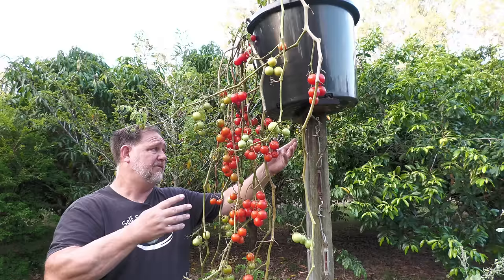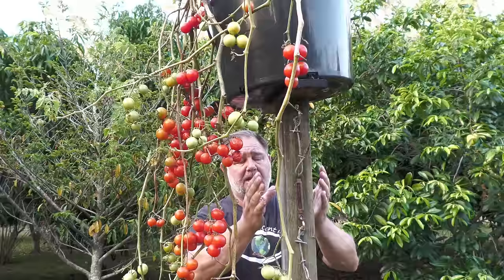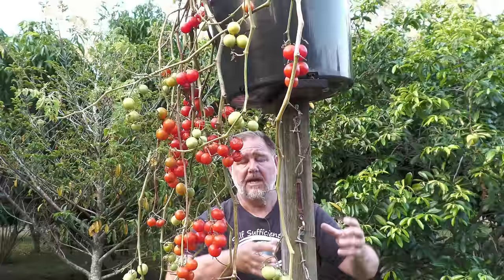The main reason it didn't work was because when you watered the container or pot, because the tomato plant was right underneath the base, that water would dribble and run through the tomato plant and cause all sorts of diseases and problems.